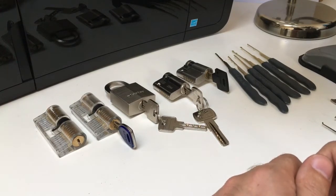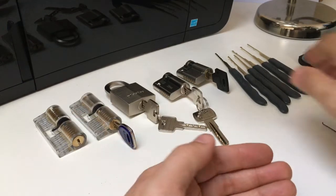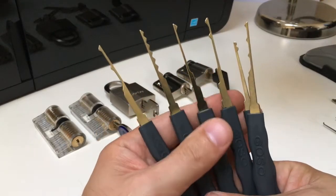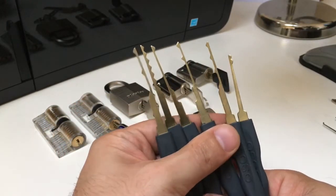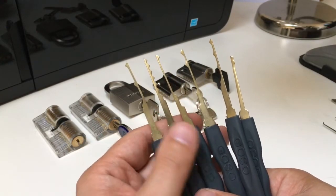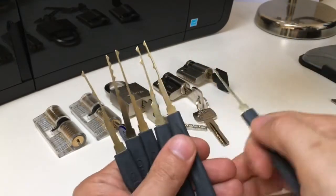Part two I wanted to dedicate to something which I just can't see many videos on on YouTube, which is using dimple rakes. A lot of people buy a 24-piece GOSO kit and don't know what half of these things really are. They think there's some kind of half-diamond raking set for pin tumbler locks, and yeah, you can use them for that. But these are actually dimple rakes, specifically for dimple locks.